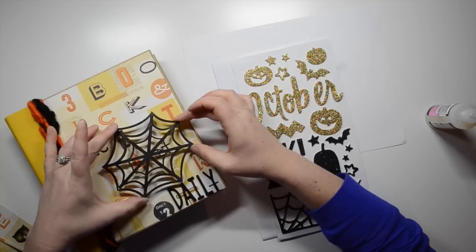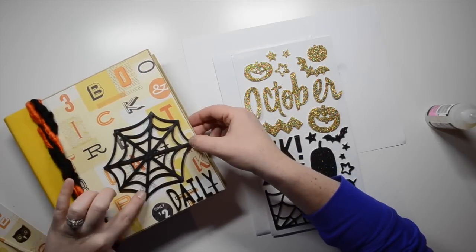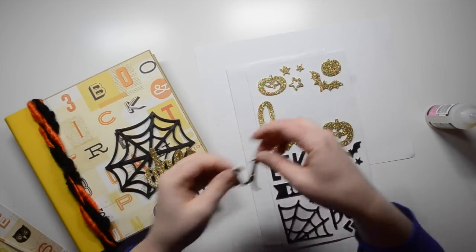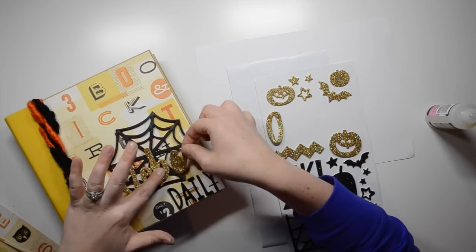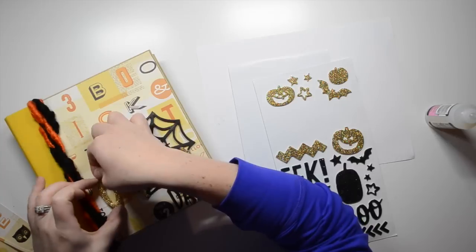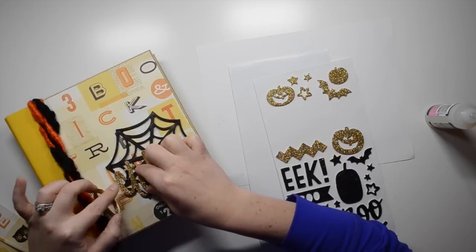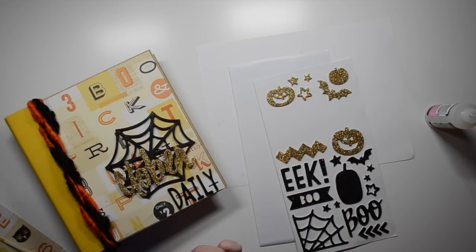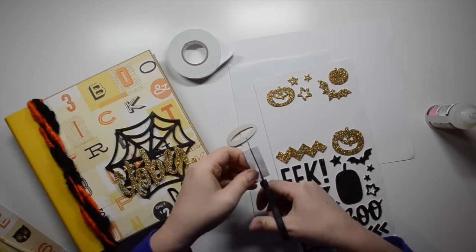I really love the contrast between the paper and the black web — I think it just looks really cool. Here I am adding the thickers, and off camera after I complete the album I do end up shifting the word 'October' down so it's sitting directly on top of the word 'daily.' Where it is right now it feels a bit disconnected from the other part of the title.